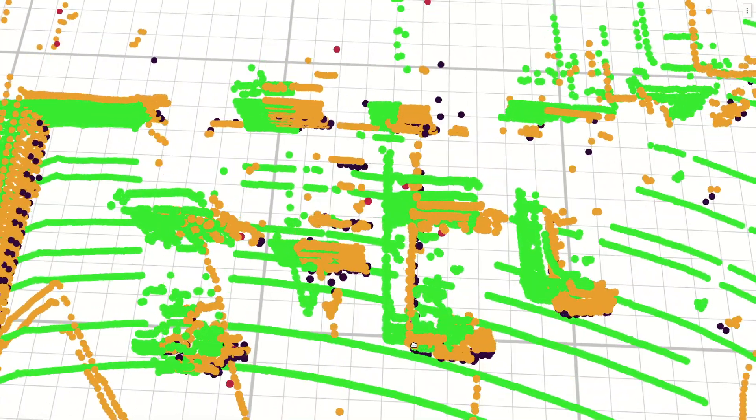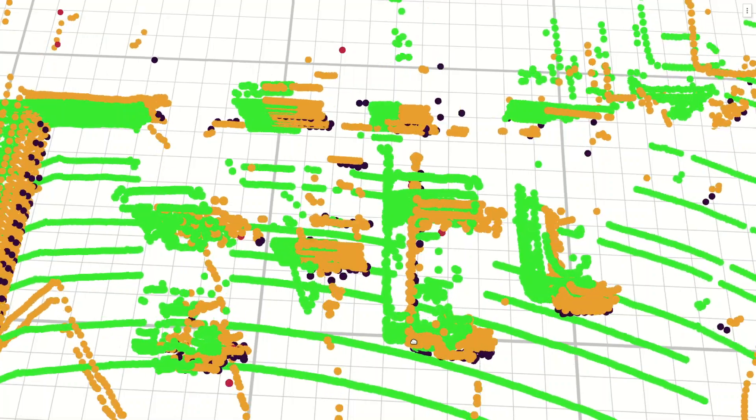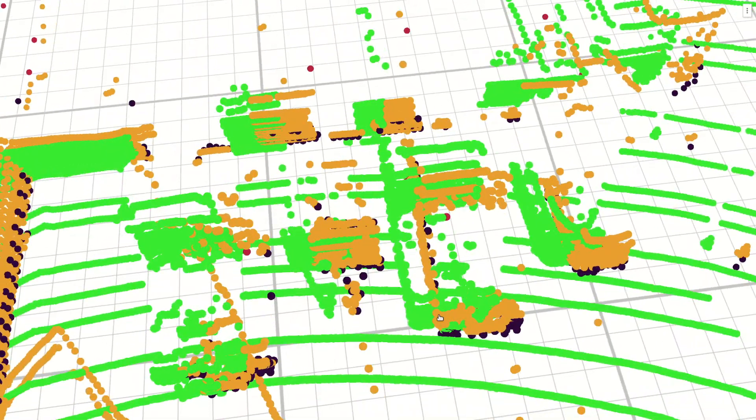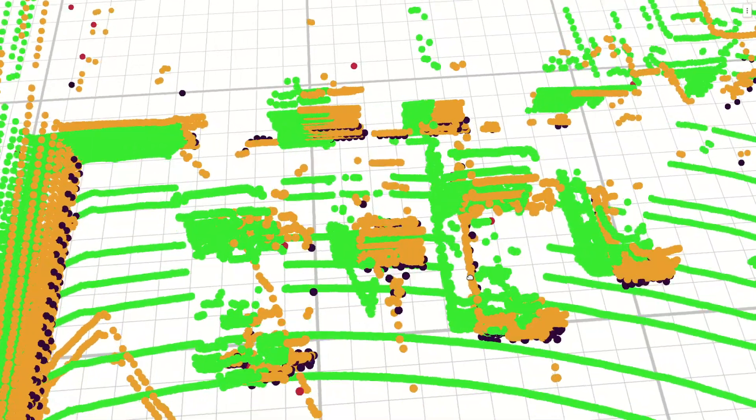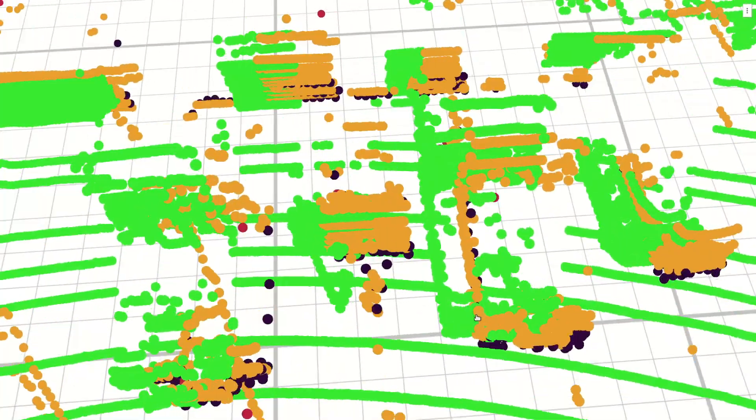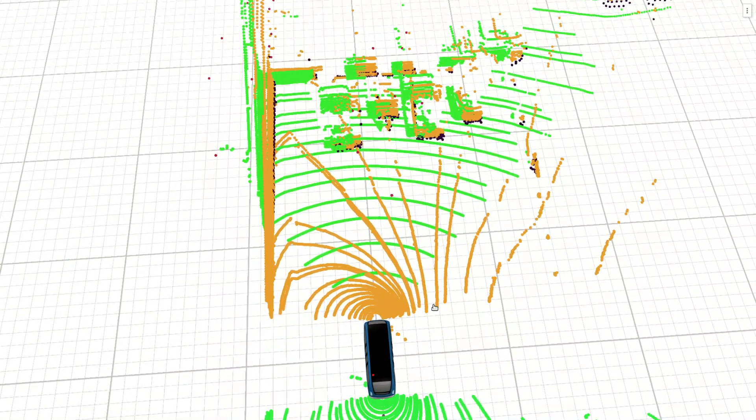We can see that the green points, which represent one high-density lidar, are not matching well with the orange points, which represent another high-density lidar. The same applies to the black points, which represent a low-density lidar, and the red points, which represent a radar sensor. Let us show you now how our service calibration process looks like, and see if we can improve the situation together.